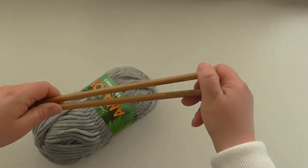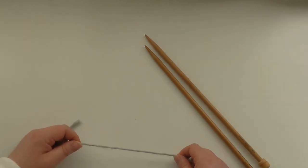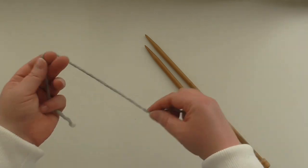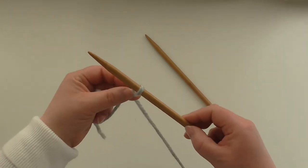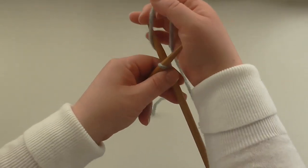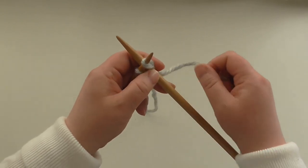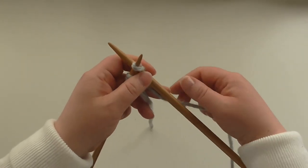We're going to cast on using the nine millimeter needles. We'll use the cable cast on method because with super chunky yarn hats can be a little bit stretchy, and this gives it a little bit of grip. We're going to cast on 42 stitches. I do have a tutorial for the cable cast on, but you can use any method you wish — a two needle cast on or a long tail cast on if you'd like yours a bit more stretchy.